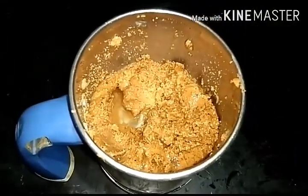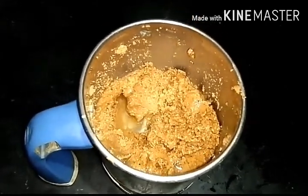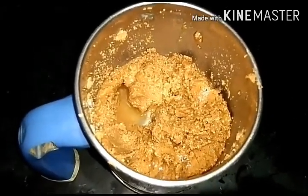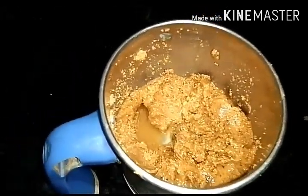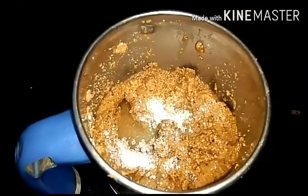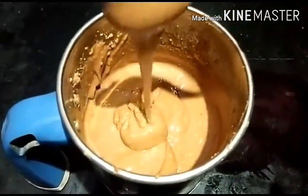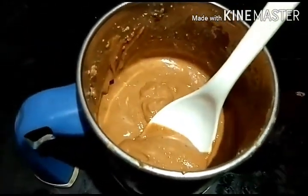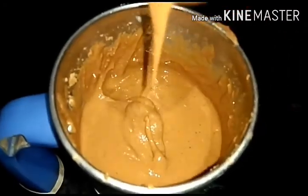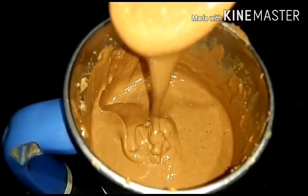We will use the fridge to store it. Now add sugar and grind it into the peanut butter. This recipe will be stored in the fridge. We will cook it for about 5 minutes until ready.